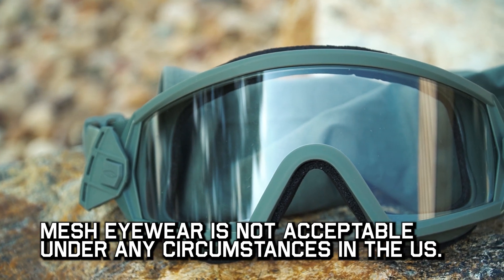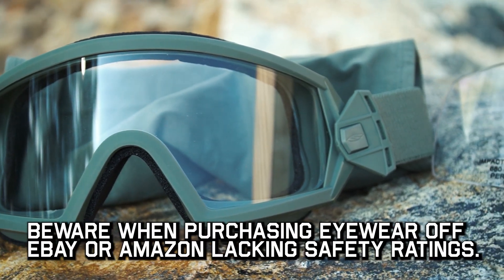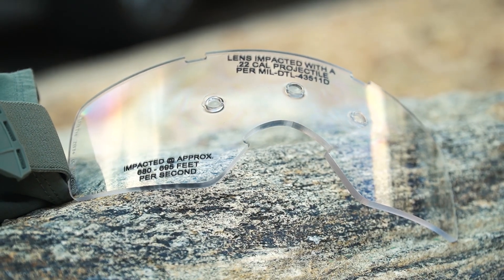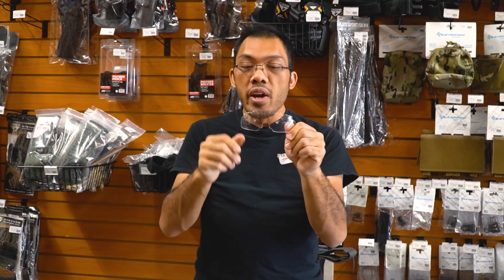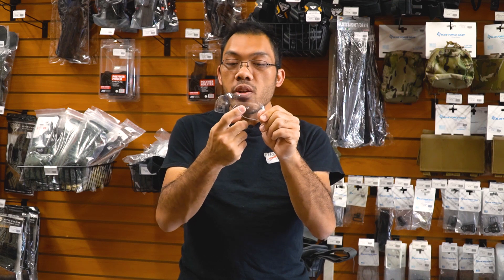Z87.1 is a standard of testing used for all industrial and commercial grade purposes, so a lot of military goggles — in fact all of them — should be at least this rating. This ensures that everything coming out of the manufacturer is tested to the same standard, and a Z87.1 lens should take a really high velocity rated impact without cracking or shattering.